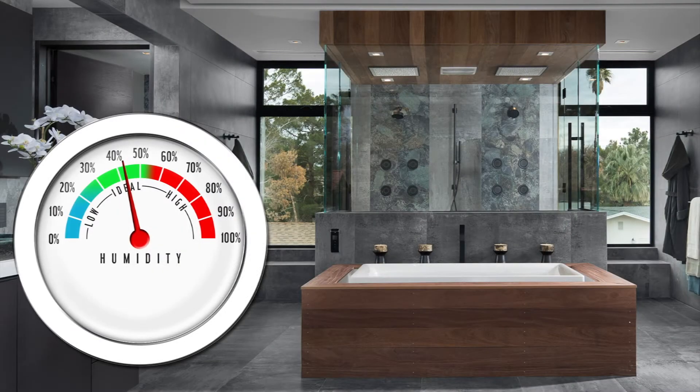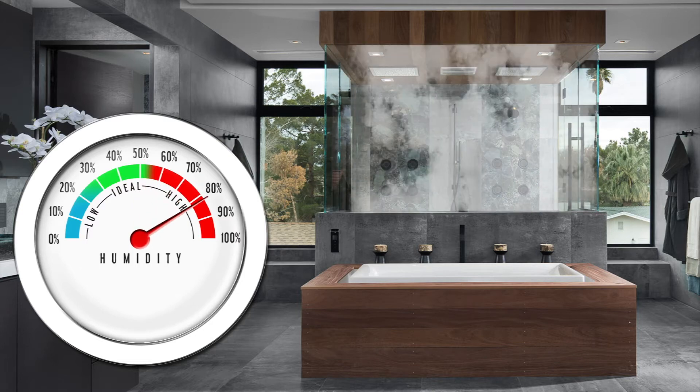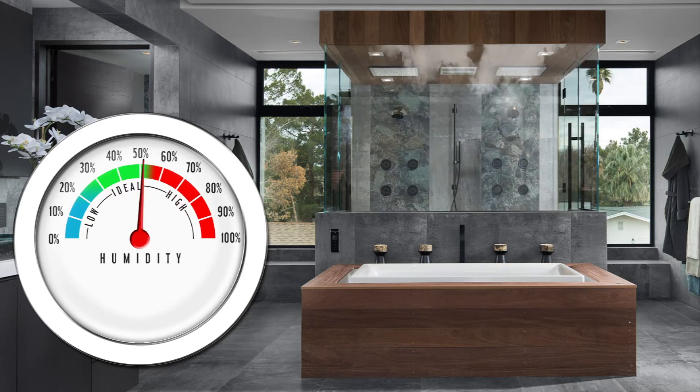The humidistat works by sensing a rise in humidity. When the humidity level exceeds the set point, it turns the fan on, or to high speed in dual speed fans. Once the humidity level falls back below the preset level, the fan will turn off or to low speed.